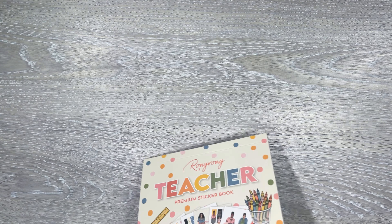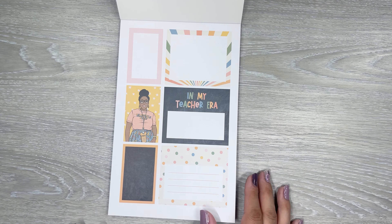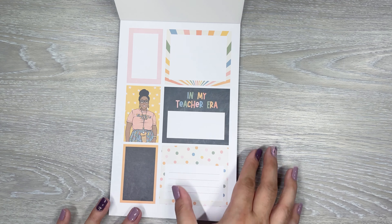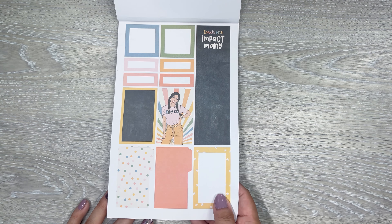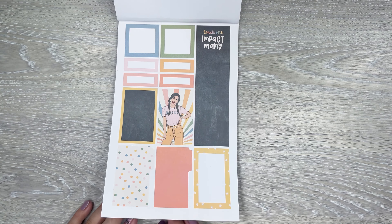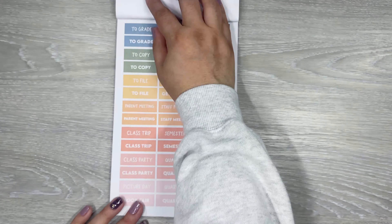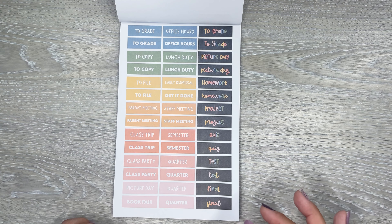Let's do the teacher one next. If you're a teacher this would be a good one to pick up for your teacher spreads, but even if you're not a teacher, you can still use these — they have really fun pattern boxes. Yeah, that girl's cute — I thought it was an AC/DC shirt but it's an ABCD shirt. 'Teach One Impact Many.' The florals are pretty. I love these pattern boxes; those are really nice.